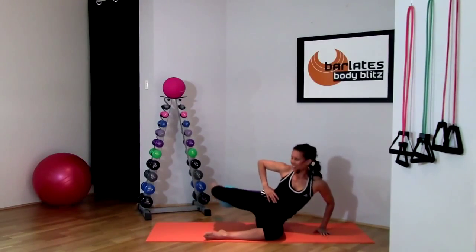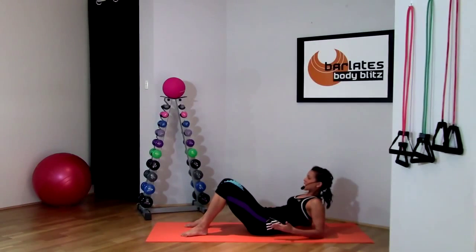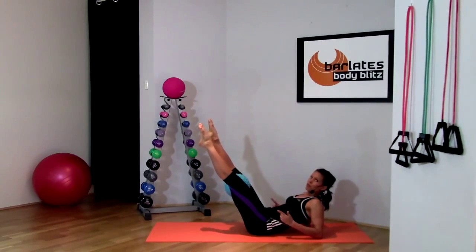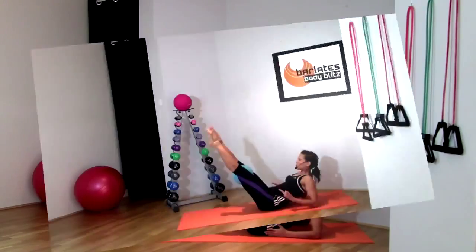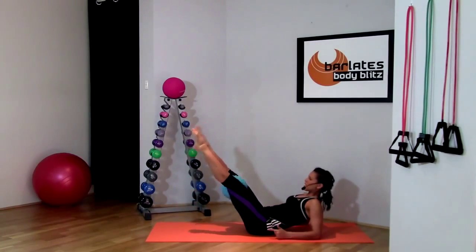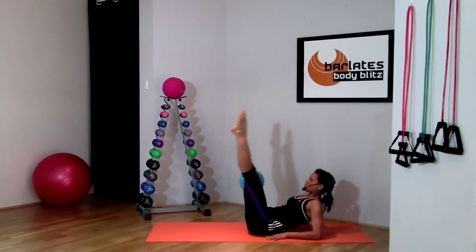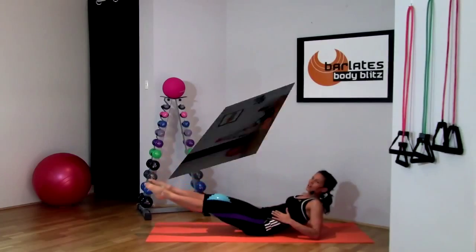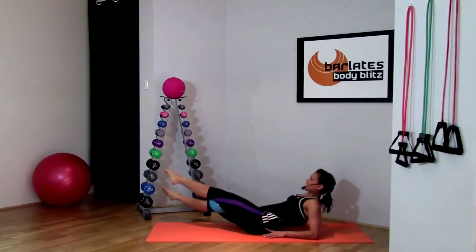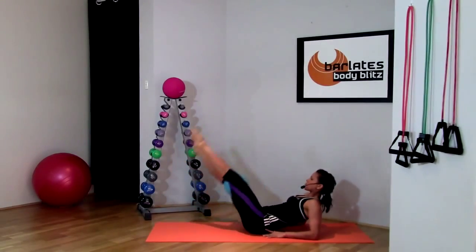This is fantastic for the inner thigh muscles — that's what we're targeting here. Do not let your stomach pooch out; you want a flat stomach. Squeeze — the closer your legs are together, the more you're squishing that ball. Straight as a board, squeezing in on the ball, squeezing your tummy flat. This is really building the tension in your abs, especially your lower abs.